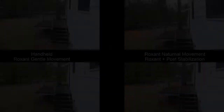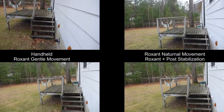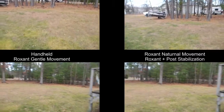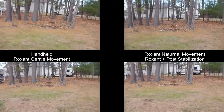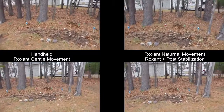I made three different videos. In the top left, I just handheld the camera and made no attempt to try to keep it really smooth. In the top right, again, I'm not making any attempt to be fluid in my movements, but I'm using the Roxxent to try to stabilize the video and make it smoother.